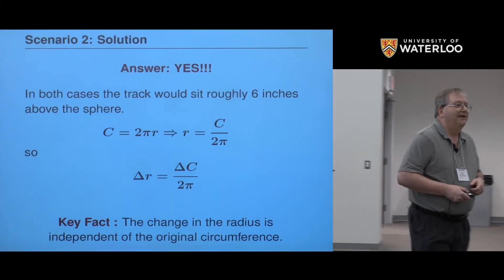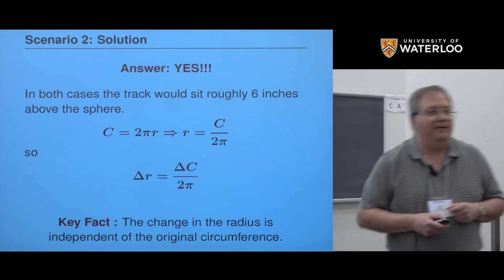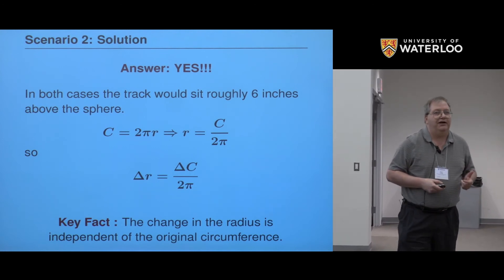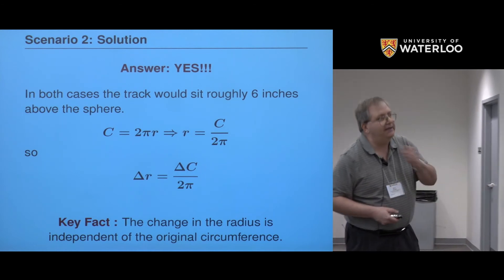For those of you that said yes — he tried to do the math. Well, guess what? The answer is yes. There is a noticeable difference. In fact, the difference is exactly the same in both cases: the track will rise about six inches above whatever it was. The reason is some very elementary math — the relationship between the circumference and the radius of a circle. These two functions have a linear relationship, which means that if you change the circumference by a particular amount, the radius will change by that amount divided by two pi — literally independent of the size of the original circle. So most of you owe me five percent.